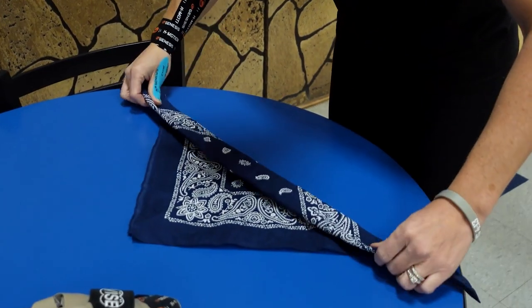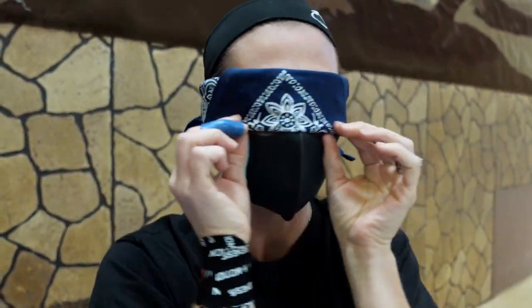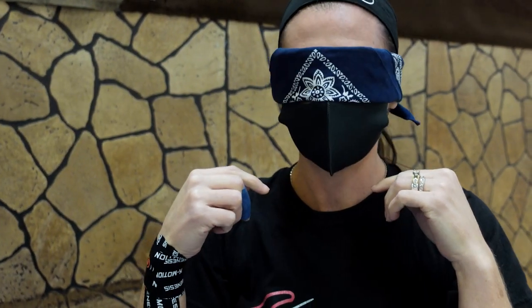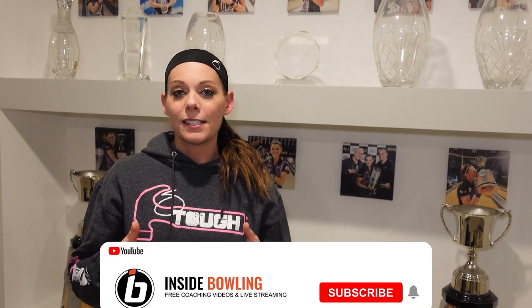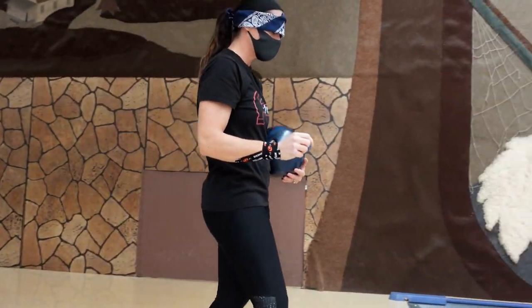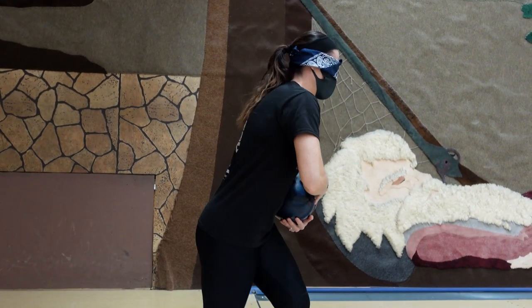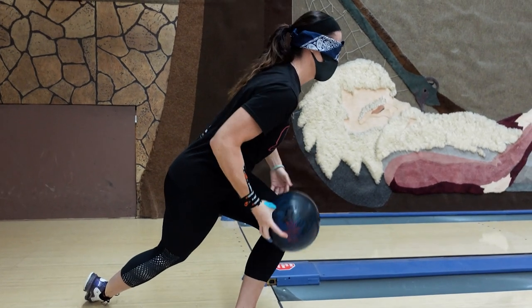So the first thing you want to do is grab a blindfold. We use bandanas — seems to be the easiest. You're just going to roll that up so it's about an inch and a half wide and then put it around your head. It's best to keep it up on your forehead so when you walk to the foul line, you can see where you're going. But then once you get to the foul line, pull that down over your eyes and get in that foul line release drill position.